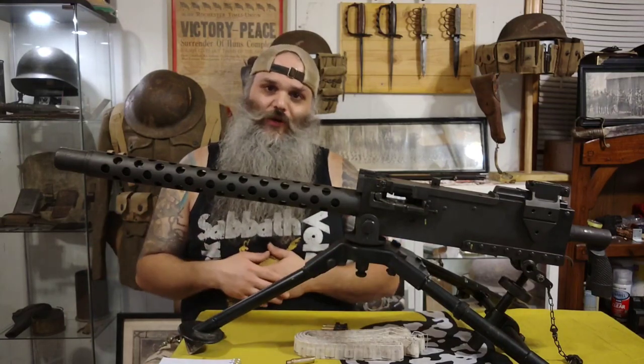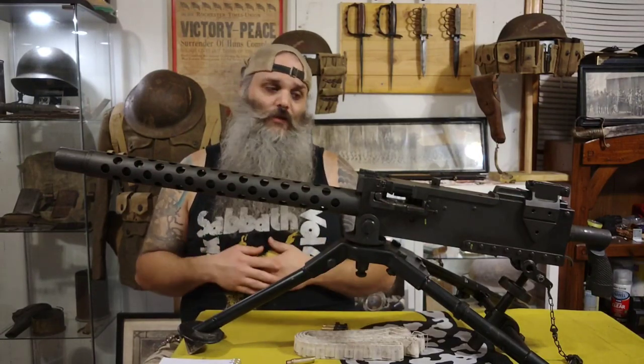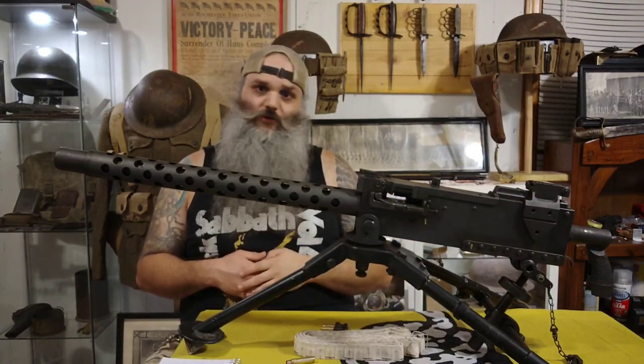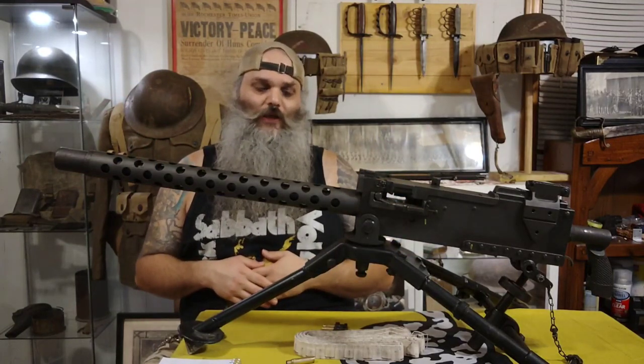I hope you guys enjoyed. Continue to watch, please don't forget to subscribe, like the videos, comment, and go back and watch my backlogs. You'll watch me shoot this and many other guns, and you'll get to see me do history on different items in my collection.